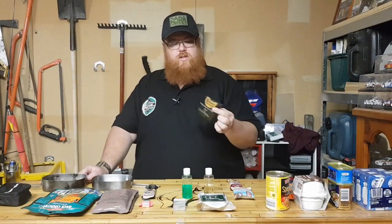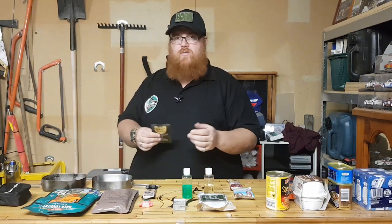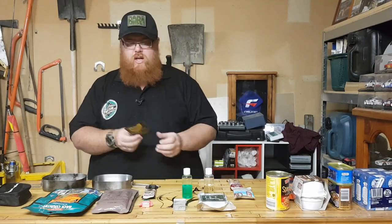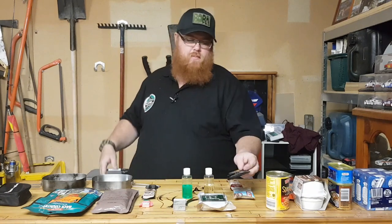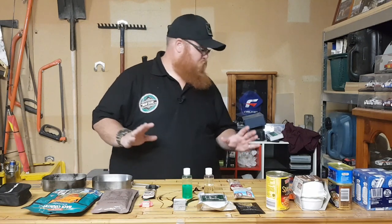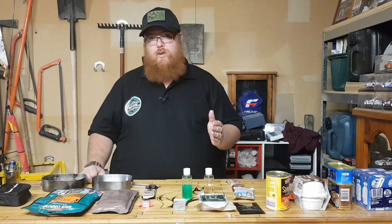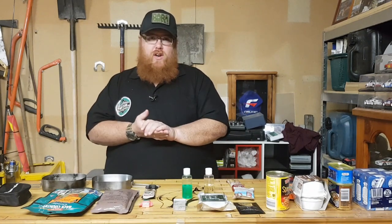Another good item is some coffee bags, or you could clean out a peanut butter jar and put coffee granules and sugar in it. To cut down on weight and help with portions, it's good to have coffee bags and sachets of sugar or sweetener. So that's pretty much all I have for this episode — just a few options, and it really depends on what your dietary requirements are.